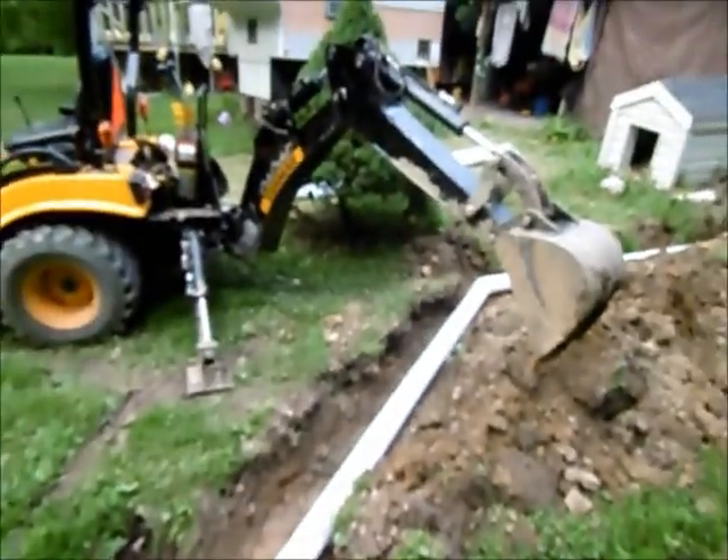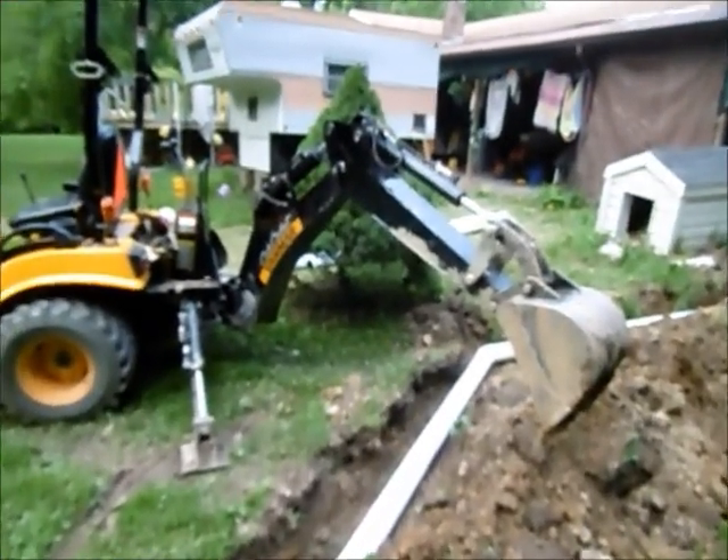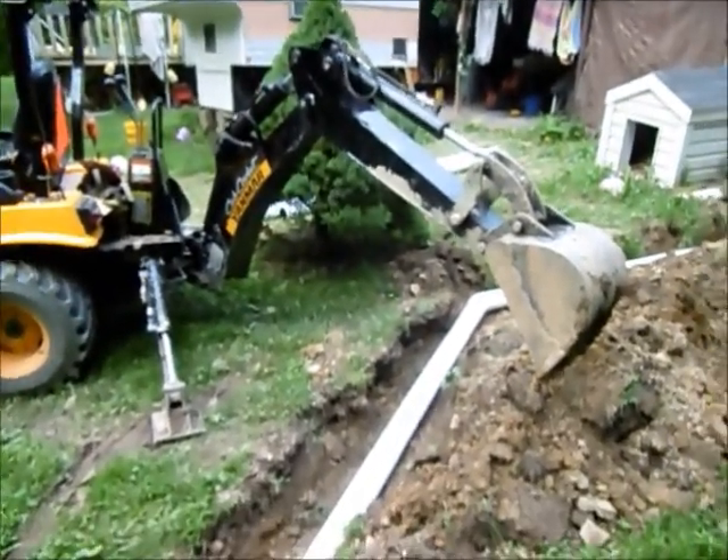I know you guys won't be over here, but it is definitely thundering, and this camera is getting worse and worse. Hopefully it was kind of in focus there.